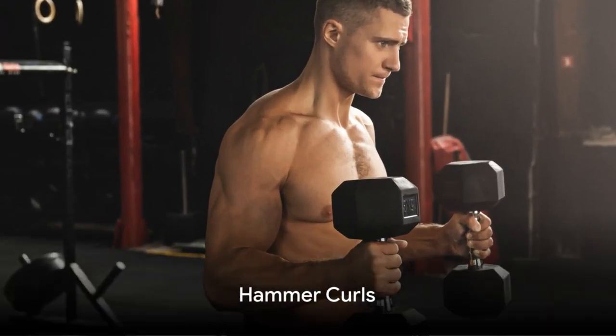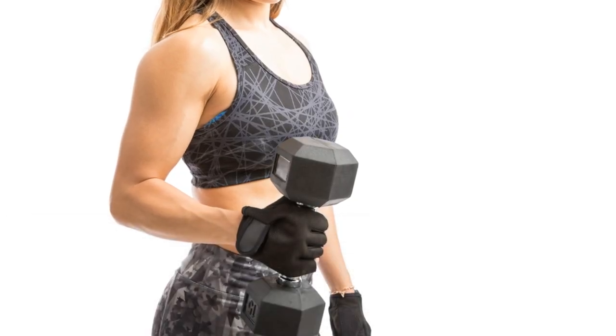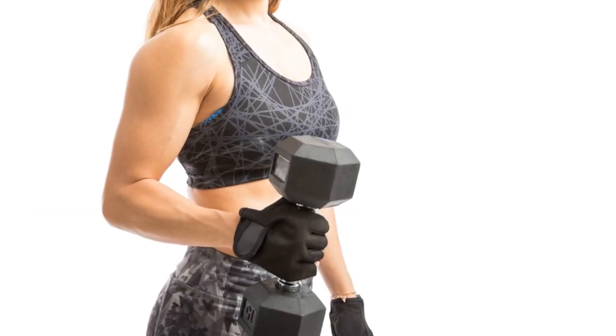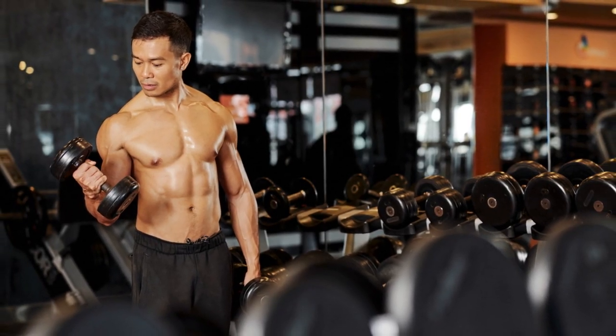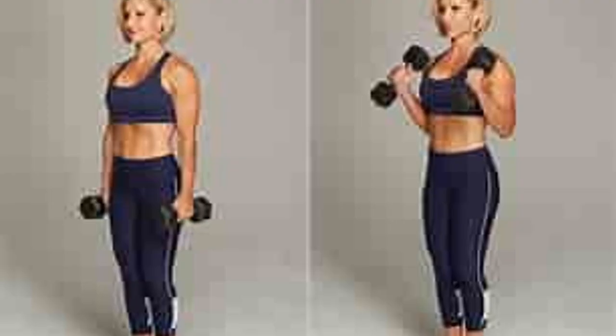Next up, we have hammer curls. Grab a pair of dumbbells, keeping a neutral grip, and let them hang at your sides. Curl the weights up towards your shoulders while keeping your elbows stationary. Feel that burn in your biceps as you squeeze at the top. Repeat this exercise for 3 sets of 12 reps.